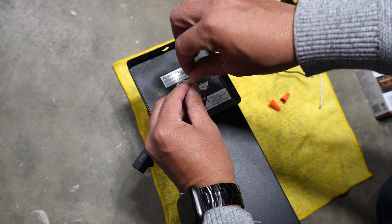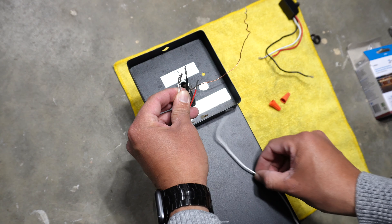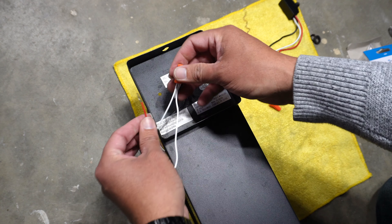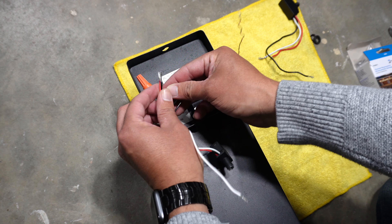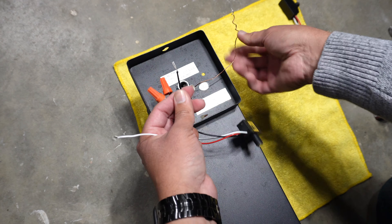Hi everyone, today we're going to fix this light fixture because it started making a weird noise. This is the noise that it's making — can you hear it? This problem could be a few things: it could be your switch, or it could be the wiring.